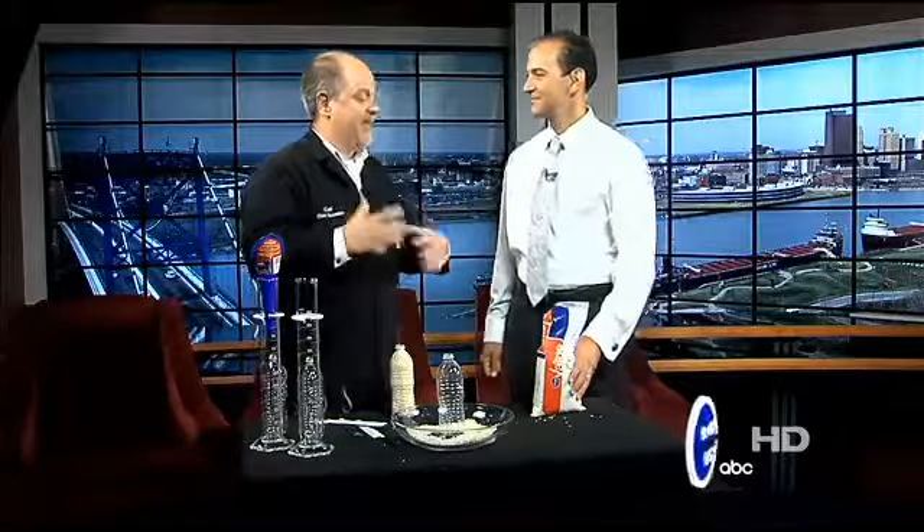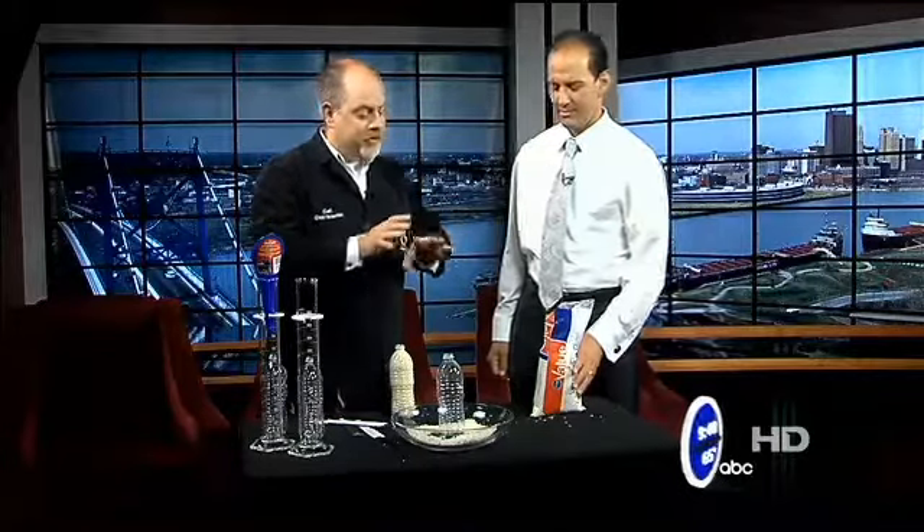You asked me once where I get the ideas for the Imagine It segments, and this idea came from a viewer who watches regularly and happens to work at Magic Walk — hence the rice and chopsticks. Now, normally this is presented as a magic trick, so we're going to try to pull off the magic and then explain the science.